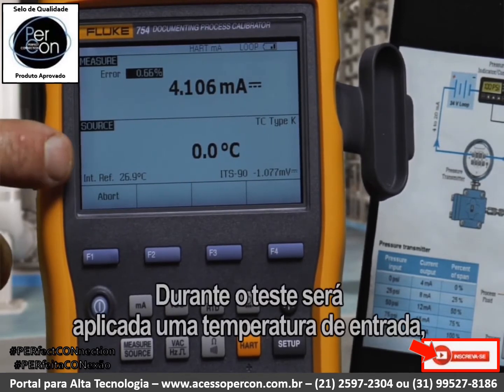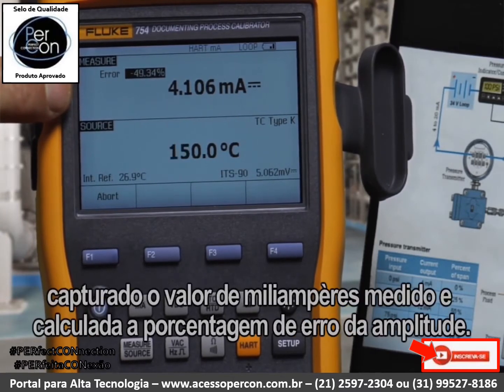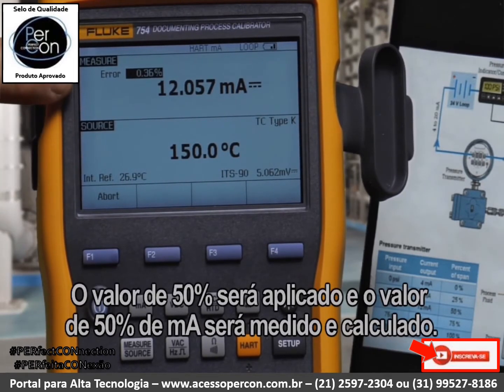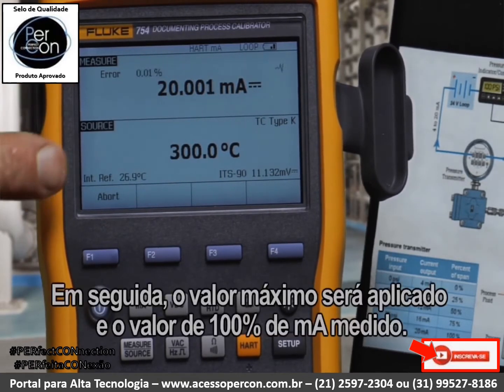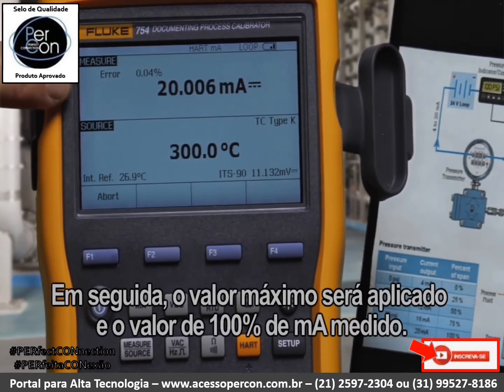As it's testing, it's applying an input temperature, capturing the milliamp measured value, and calculating error percent of span. The 50 percent value is applied, and the 50 percent milliamp value is measured and calculated. Then the full scale value is applied, and the 100 percent milliamp value is measured.